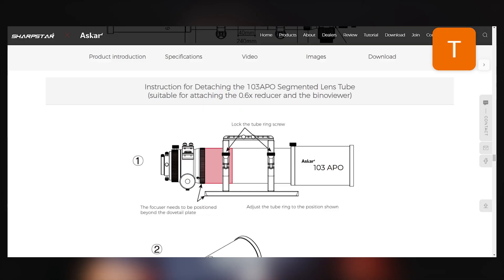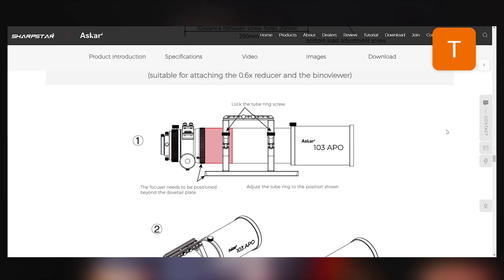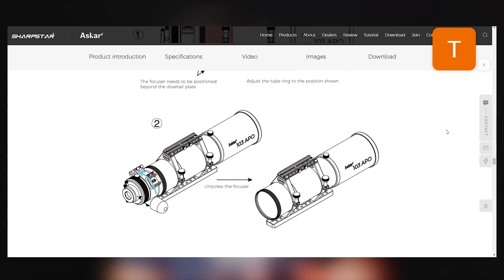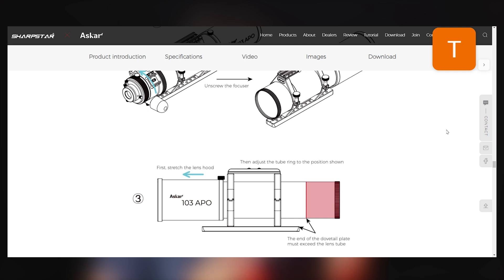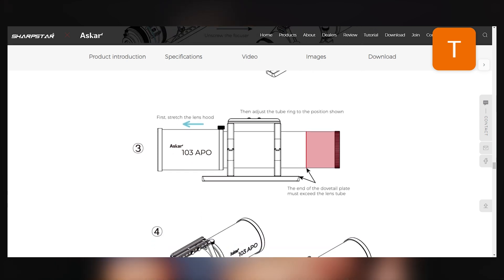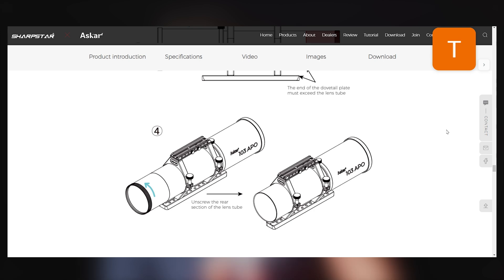Next, let's look at the design. One thing they have provided is a detachable segment of the refractor that you need to detach if you're going to use the optional 0.6 reducer and or binoviewers. They have provided instructions and a nice graphic to help illustrate what this looks like. You're going to want to detach this segment right in front of the focuser and then reattach the focuser so that binoviewers and your 0.6 reducer can achieve focus.